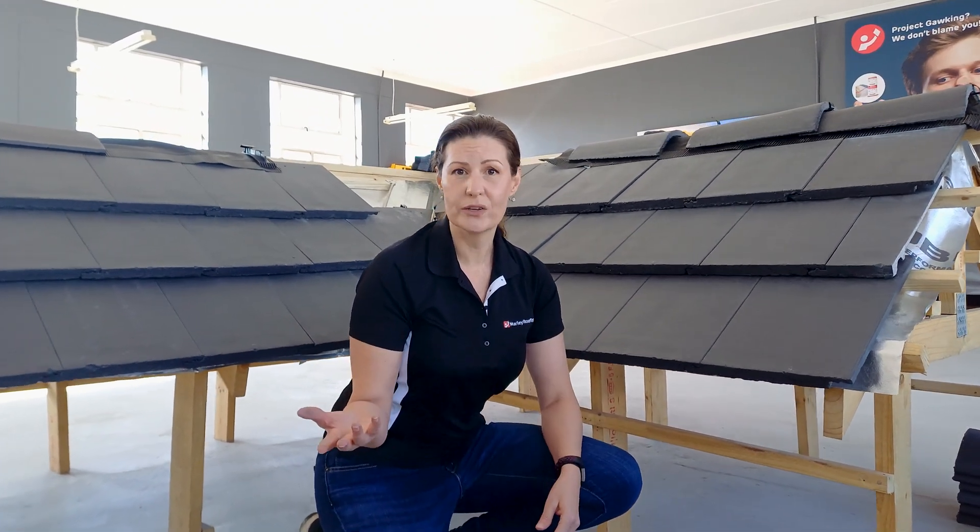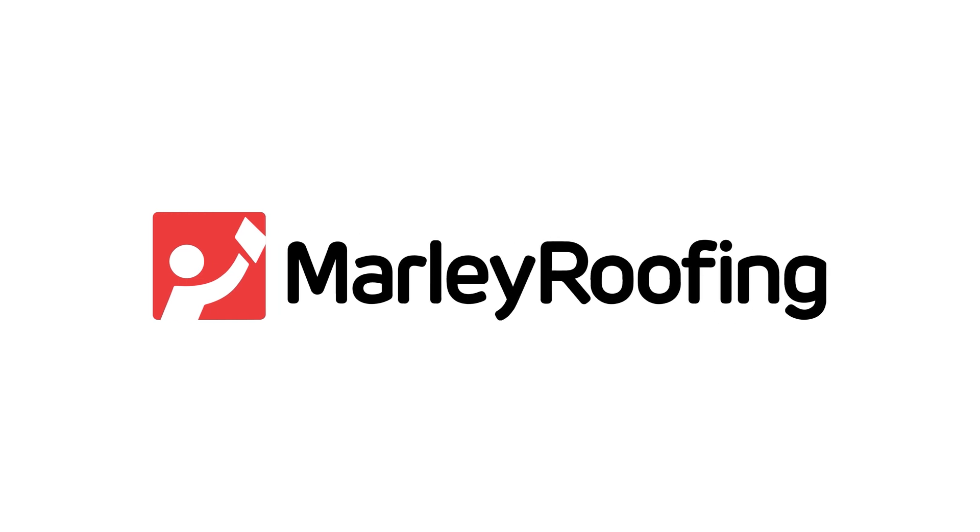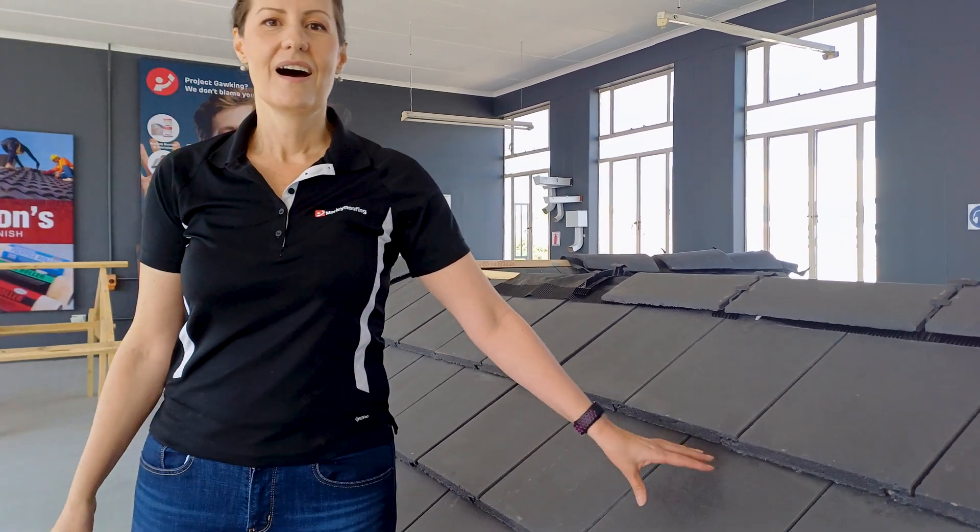Ever wondered what the terms broken bond, straight bond, and spreading a tile means? Then stay tuned. Hi everyone, Sonika here from Marley Roofing. In today's video we will cover how to set up roof tiles and why this process is never a waste of your time. In fact, it actually speeds up the whole process of roof tiling. It can also prevent problems such as unequal overhangs at your verges and unnecessary tile cutting.